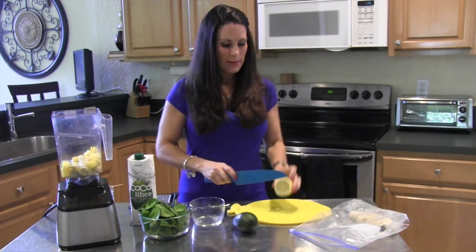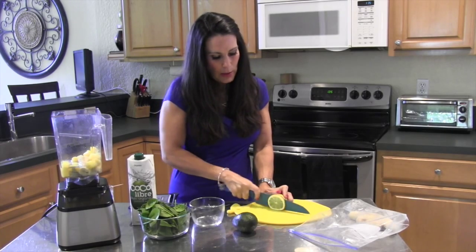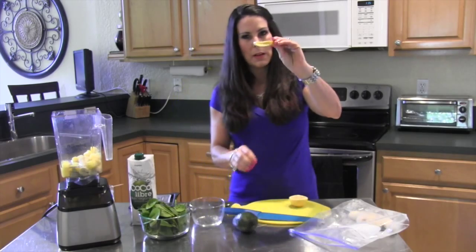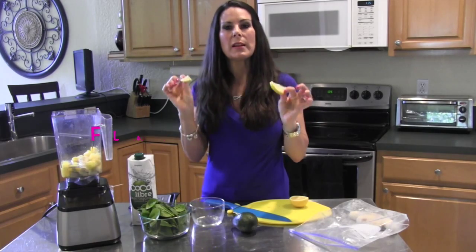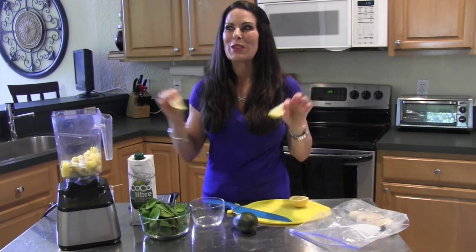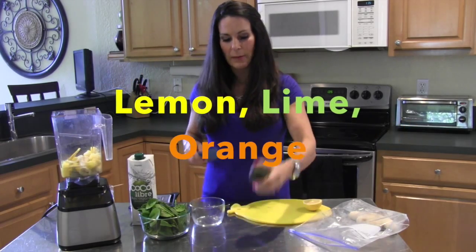Here's another thing I like to do with just about all my smoothies. I'm going to take a small slice of lemon, cut it in half — and this is with the rind on. I do this because it adds such a boost of flavor to your smoothies. Lemon, lime, orange — you can do any of them.